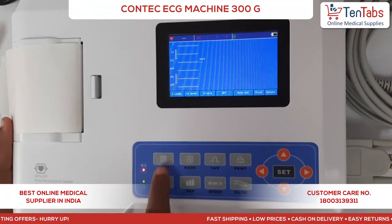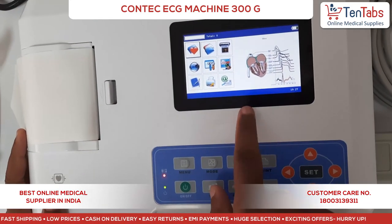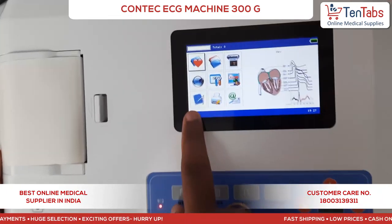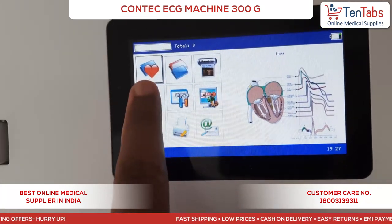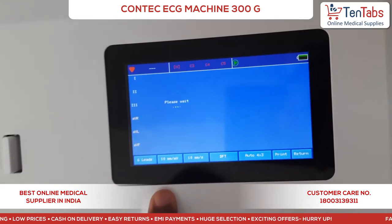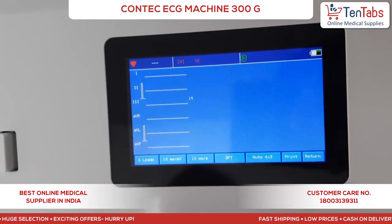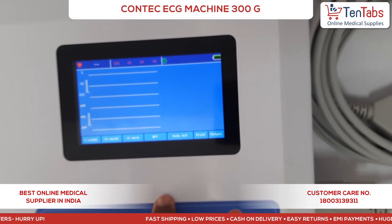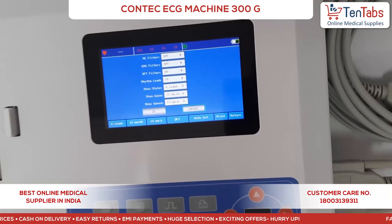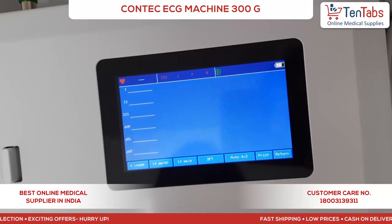Here you can see the main interface of the device with different icons. The first one is for a new patient — if you have a new patient coming in for an ECG, after connecting the leads you can see the ECG signal here.